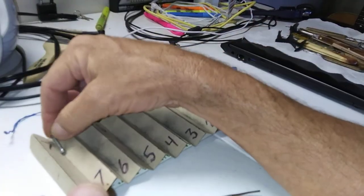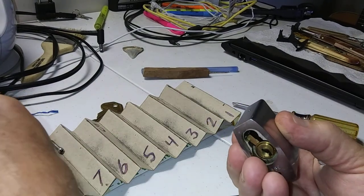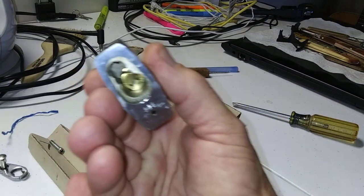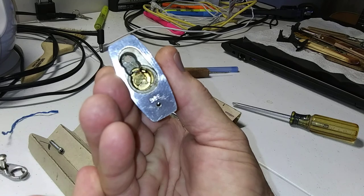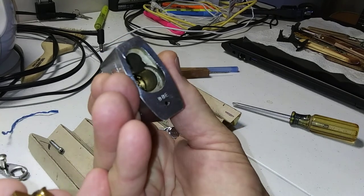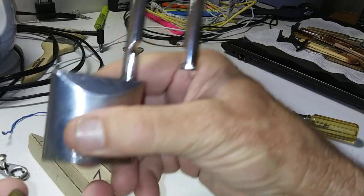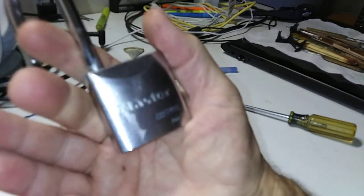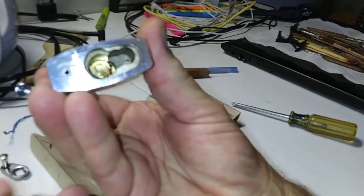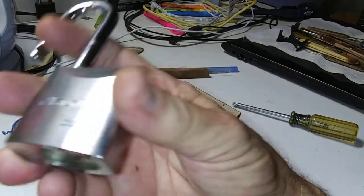I don't want to lose these parts. As you can see there's quite a bit of grease — I guess the locksmith put some grease in there. I got this lock from the flea market and when I got it, it had no core or plate or anything on it. I think I paid like a dollar for it at the flea market.